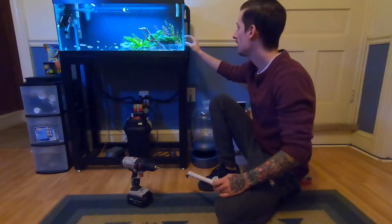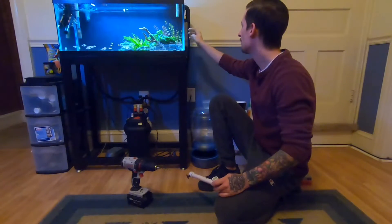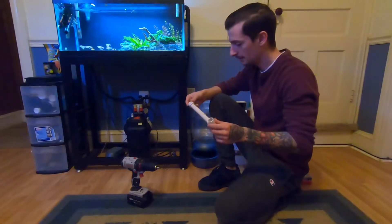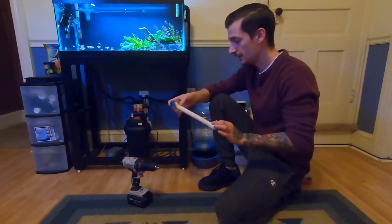I've noticed that I'm getting a lot of flow on this side of the tank and it's really blowing the stems around, and I don't really care for that. So we're going to go ahead and add a few more holes into this today to see if we can make that a little bit better.